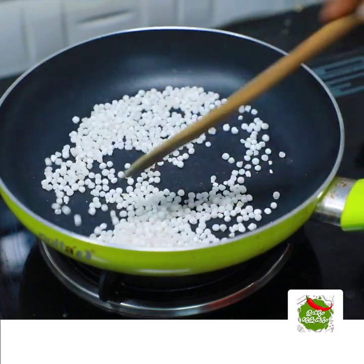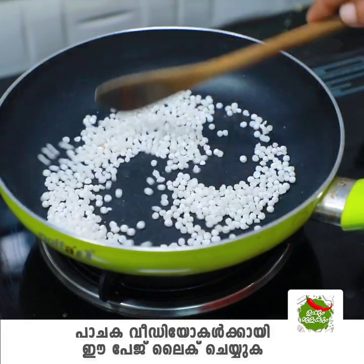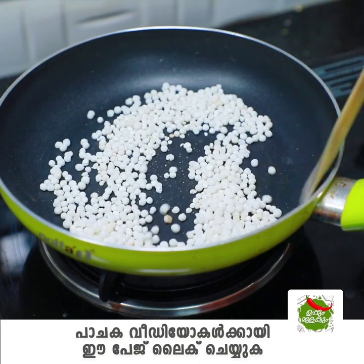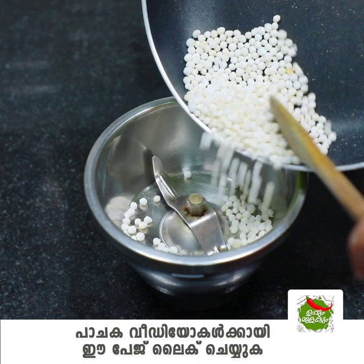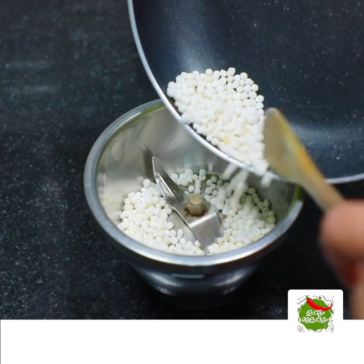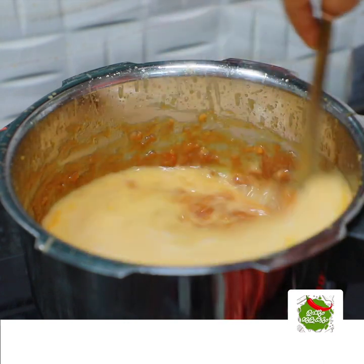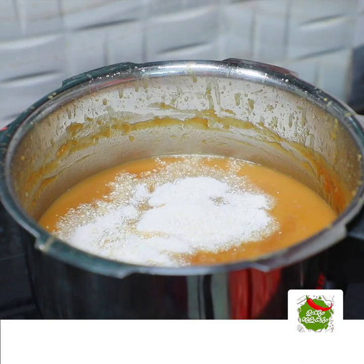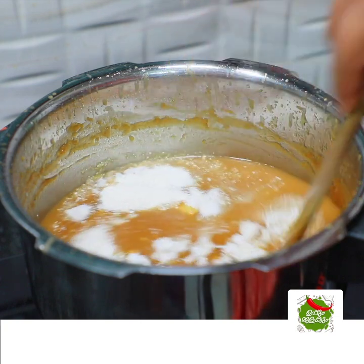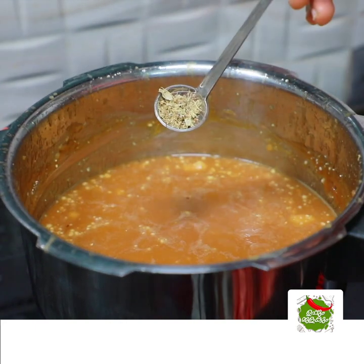If you want to make a cup of tea, you will need to make a cup of tea. I will add 2 cups of tea. I will eat at a cup of tea.